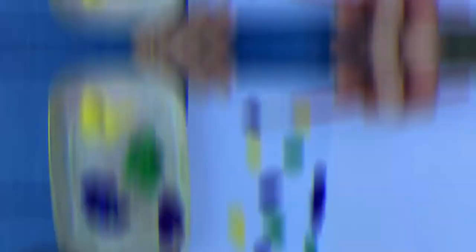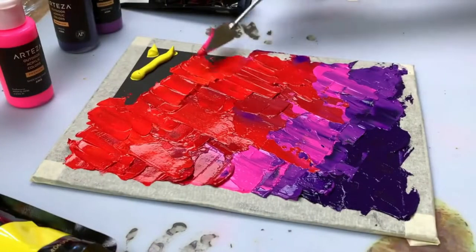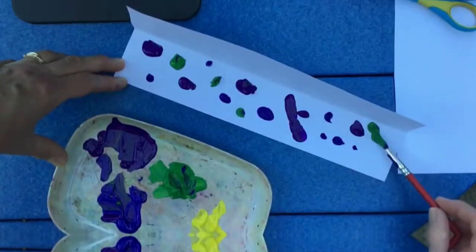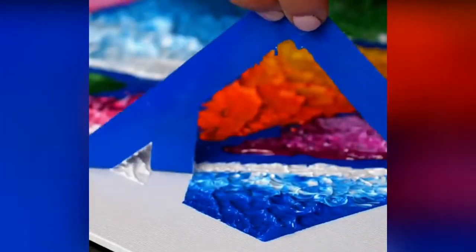There are two variants of this technique. For the first one, put some paint onto a sheet of paper and gently tilt the paper from side to side with your hands to turn a formless blob into an image. The second variant is a bit different — your child needs to dip a brush into some paint, make a blob on the paper, fold it to make an imprint on both sides, then unfold the paper and try to figure out what the image looks like.